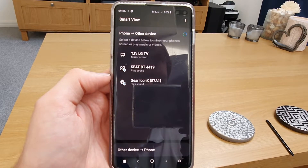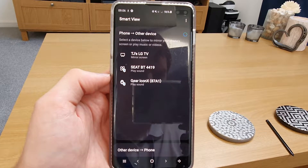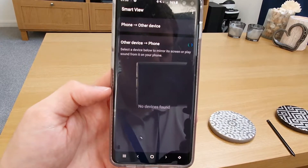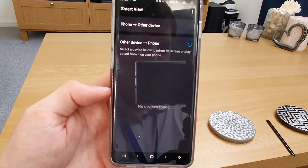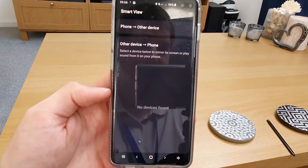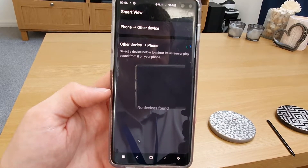It can be pretty much any smart TV that has this compatibility. But you might notice something at the very bottom here — it says 'other device to phone'. If you tap this, and you do have a Samsung smart TV, you can actually screen mirror the TV screen onto your phone or your tablet.